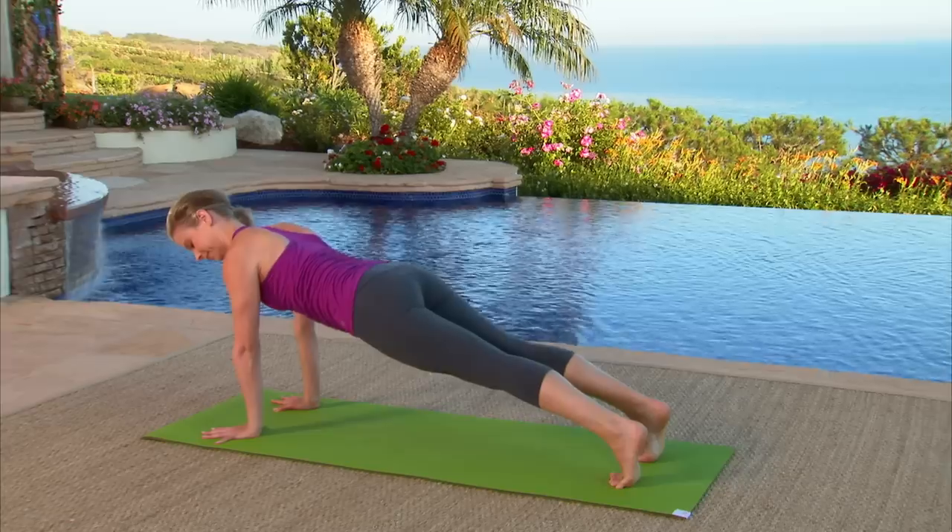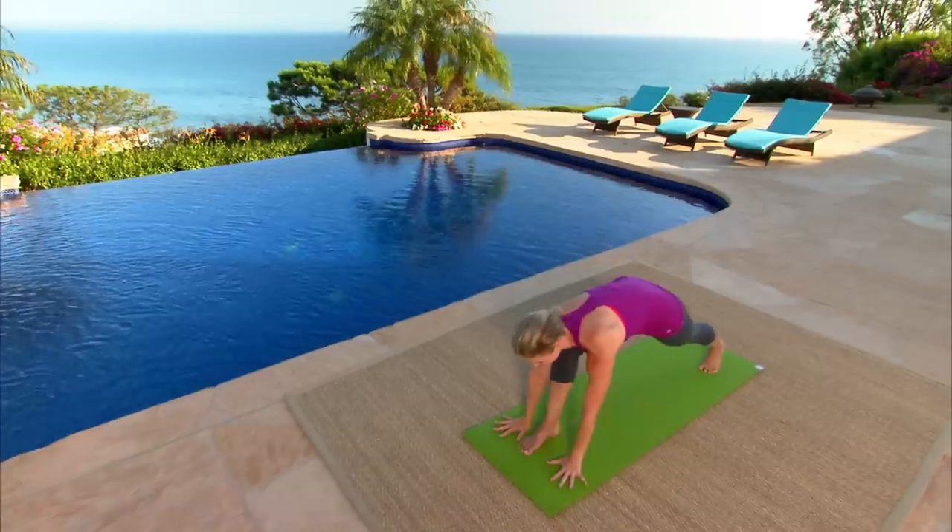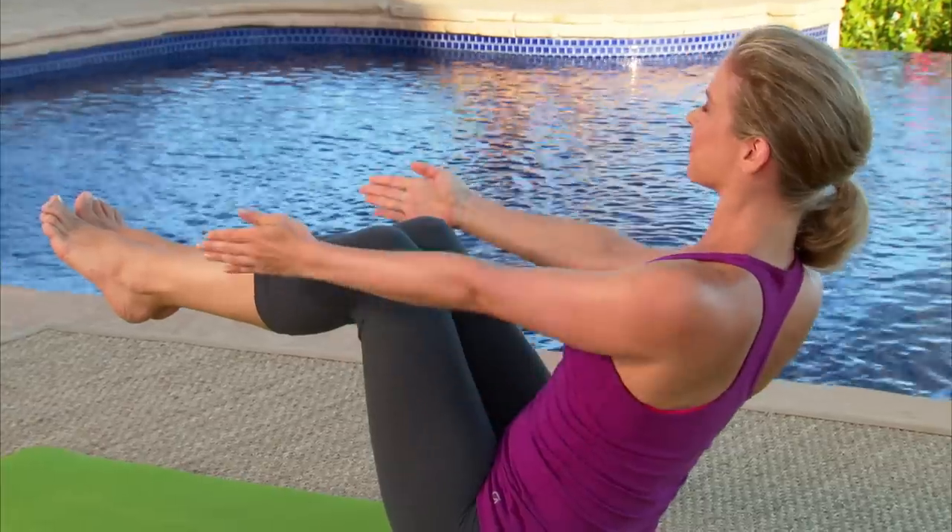Strengthen: build the strength necessary to achieve more challenging poses as Chrissy takes you through shoulder openers, mini inversions, and focused core work.